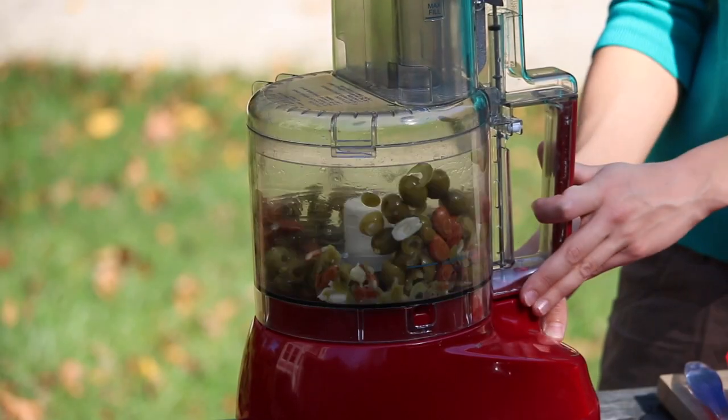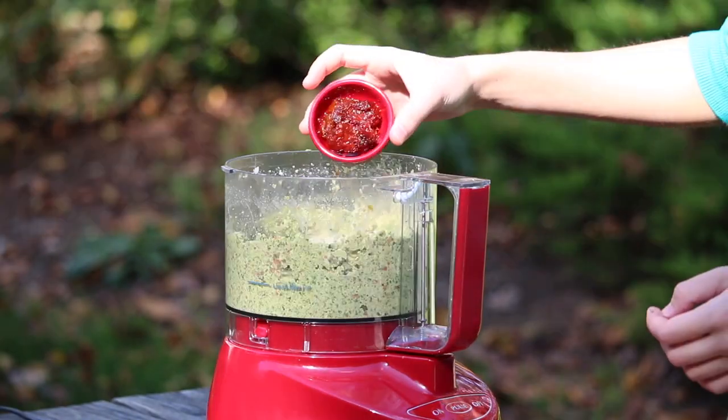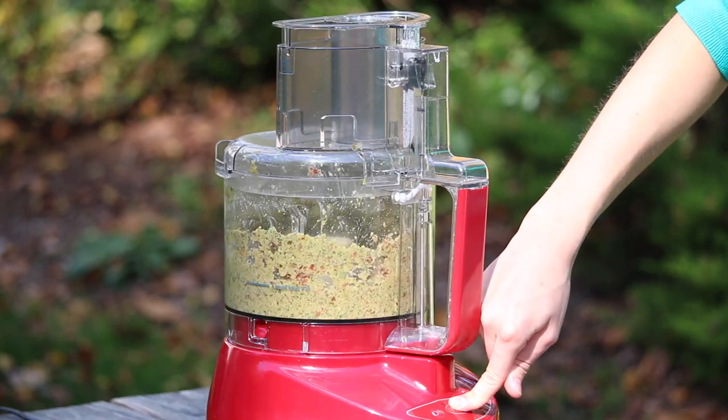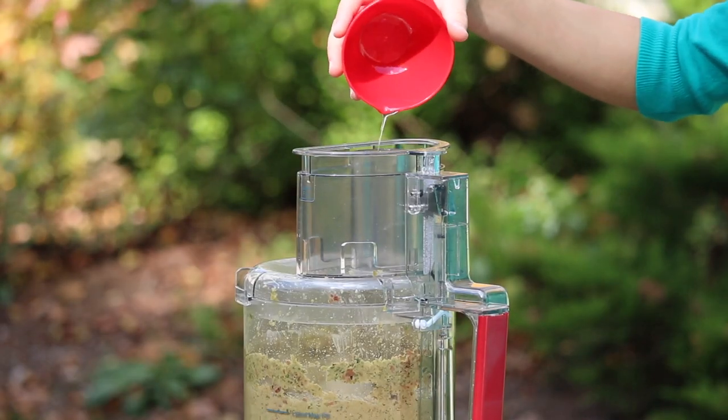Now we're just going to pulse this a little bit. Next, we're going to add some fresh parsley, fresh garlic, sun-dried tomatoes, some capers, some Bragg's. Our tapenade is almost done. All we have left to do is to add a little bit of oil while the food processor is running.